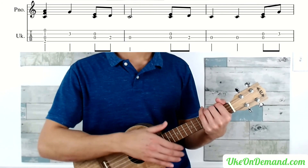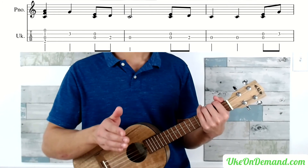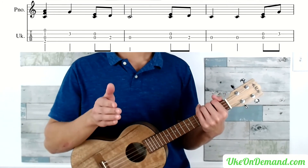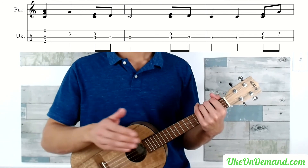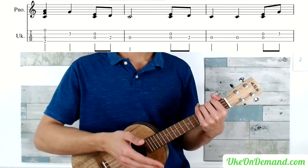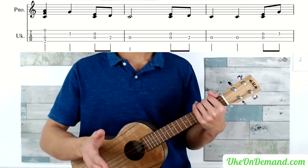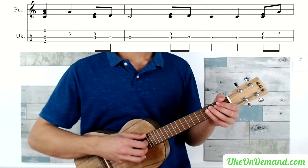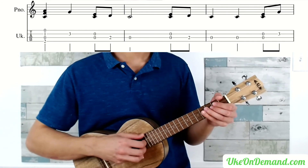What we've learned so far were measures 1 through the beginning of measure 5. The next part of the song, measure 5 to measure 9, is exactly the same. So you're just going to play everything you just learned one more time. Playing what we just learned slowly, twice, will sound like this.